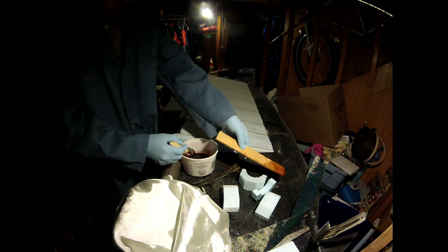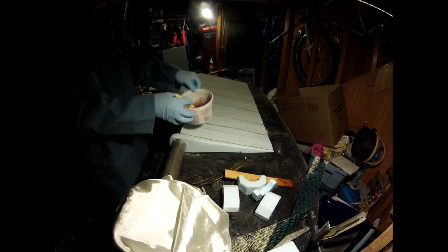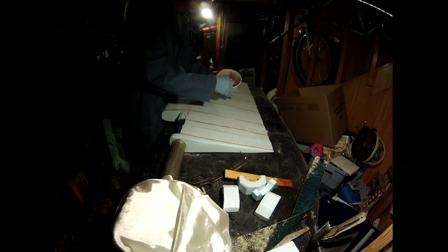I use ordinary West System epoxy for this project. The trick is to not let it get so thick that the heat melts the foam. I also find I can save sanding time by waiting until the previous layer gets good and sticky, but not yet cured, and then I add another layer on top of that.